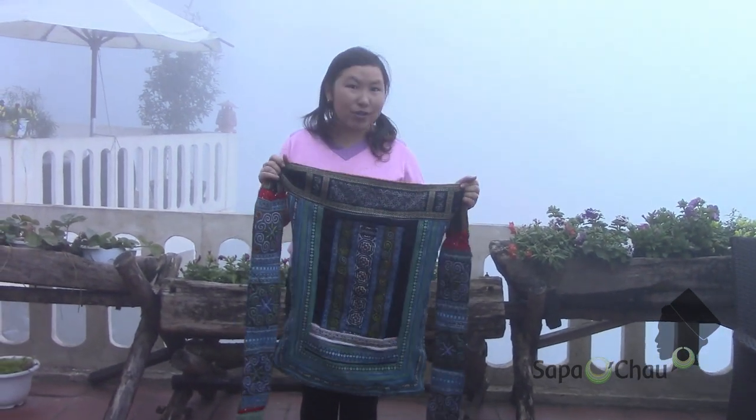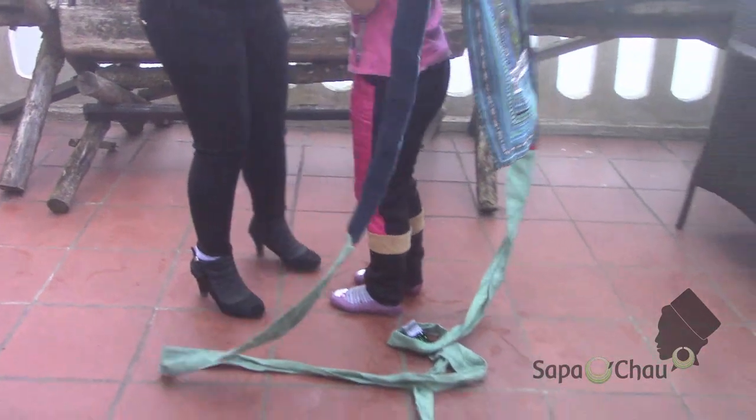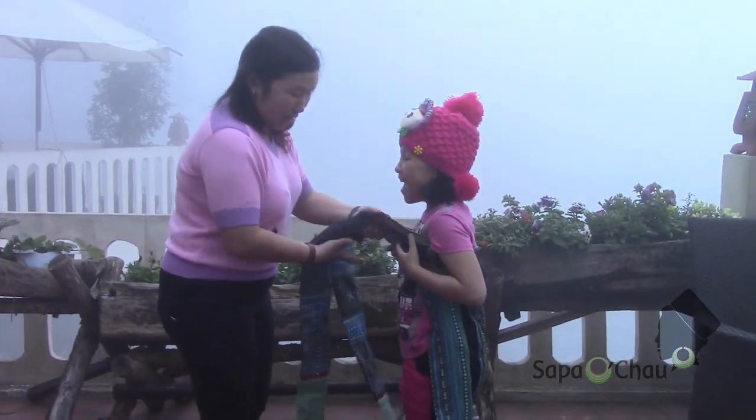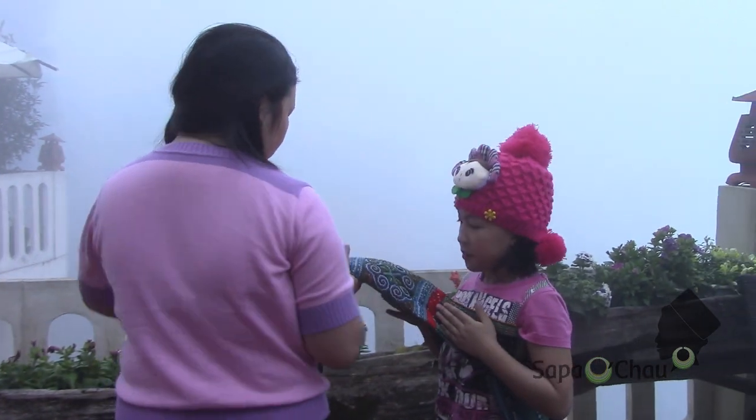Have a look, I'll show you how to do it. This is your baby. Put your baby on — you can use this even if your baby is one year old to over ten years old. Carry your baby like this and you put your step.